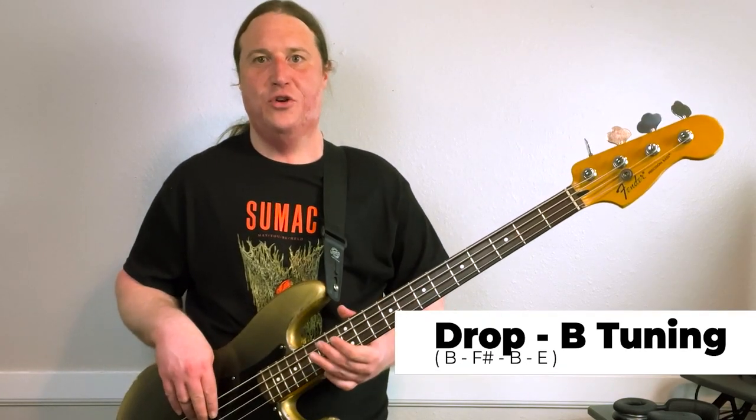We are in drop B tuning, so grab your axe, tune up, and let's do this.